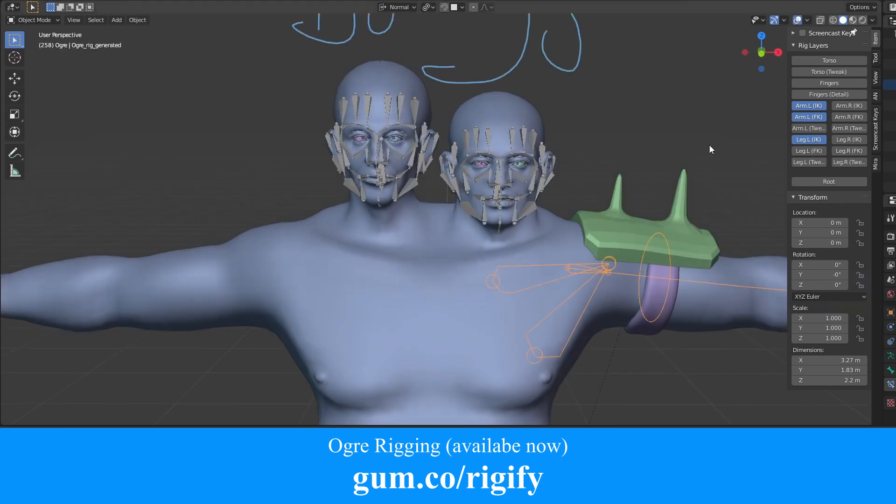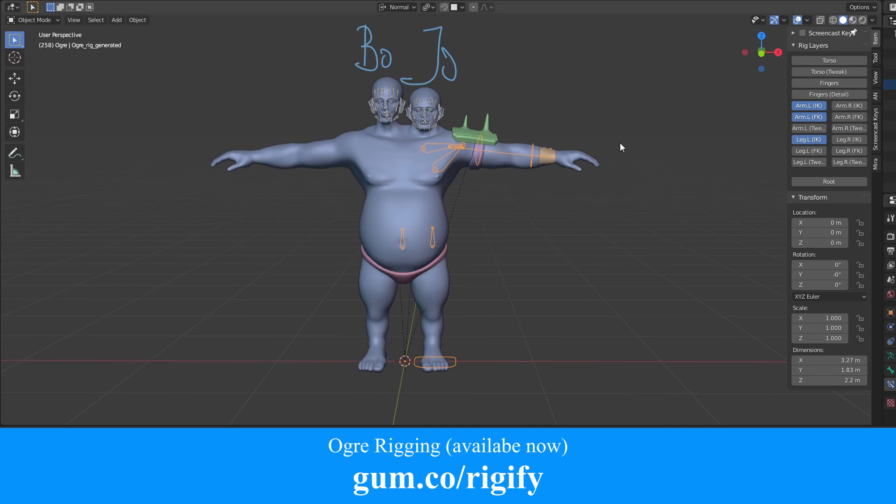And we'll also work on rigging both heads with two Rigify face rigs. That is not possible out of the box due to a limitation in Rigify itself, but we will find a workaround and make all of this work seamlessly within the Rigify rig.